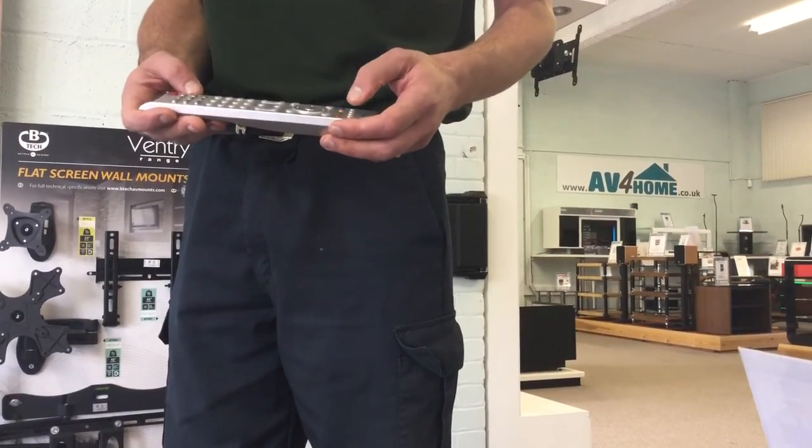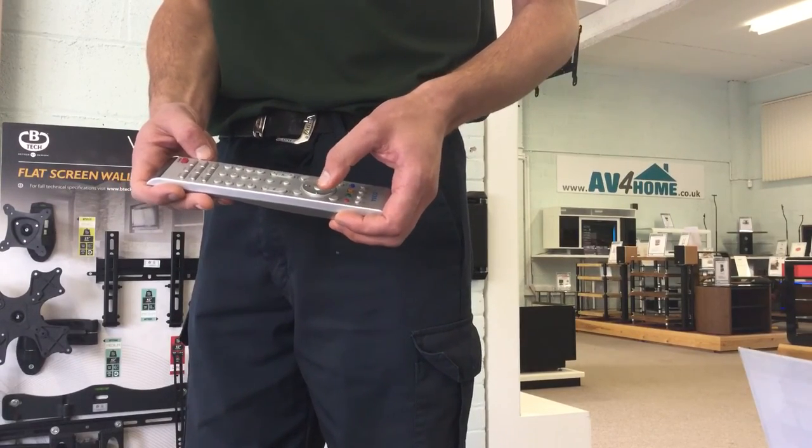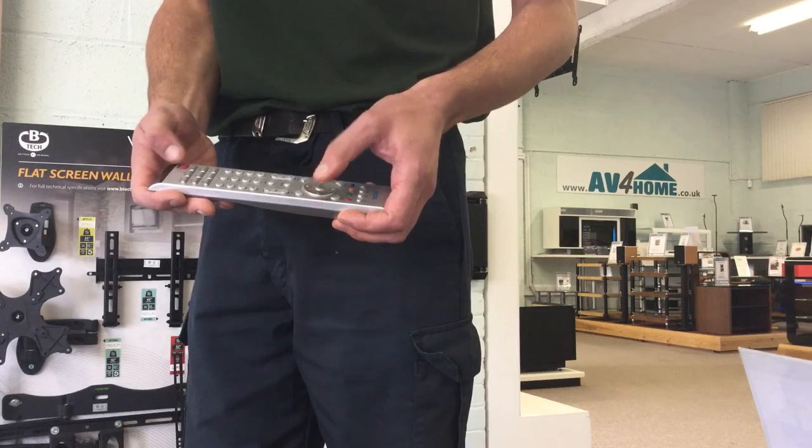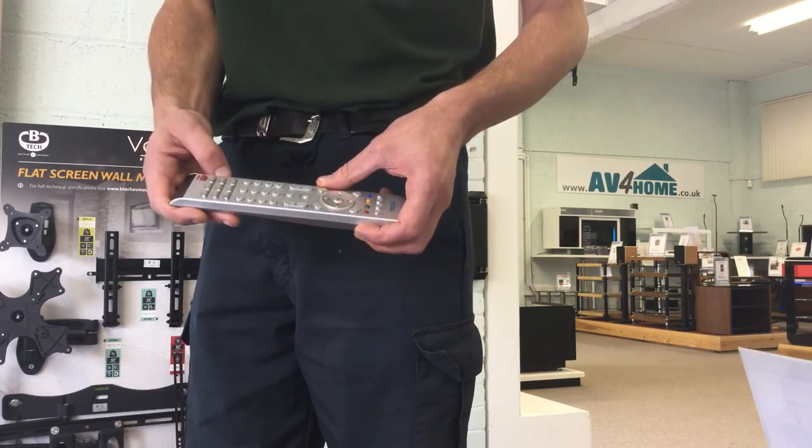Instead of the four color buttons, you can also use the four arrow buttons with the power button, or the four number buttons again with the power button.